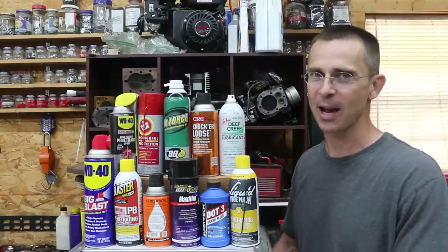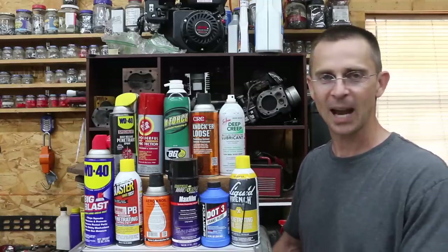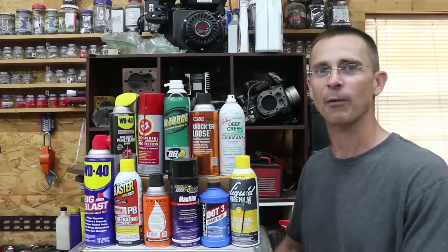In a future episode, we're going to have a showdown between those two products, but between now and then, we want to find out which of these products is the best for preventing rust.